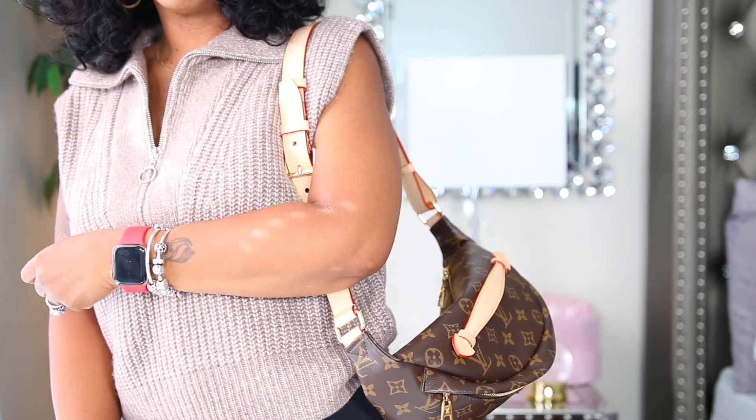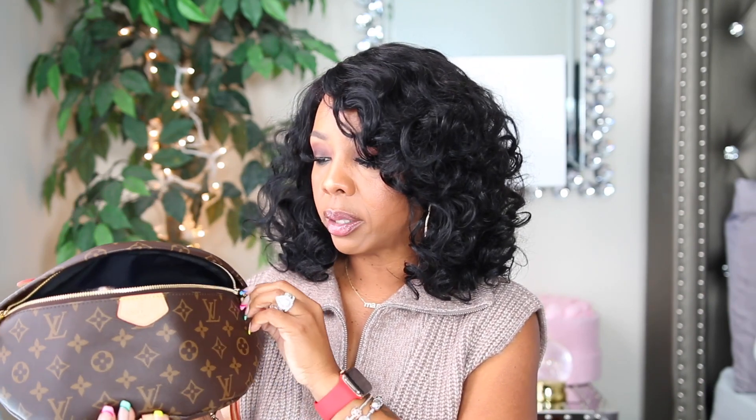I see why everyone hyped this bag up. Not only is it functional, it holds a lot. I wear it cross-body across my chest, or sometimes on the side. After my unboxing I started watching videos on an actual real bum bag, and the zippers are the exact same zippers. I just can't wait till the leather starts to darken — fingers crossed it will eventually darken like an actual Louis Vuitton bum bag.